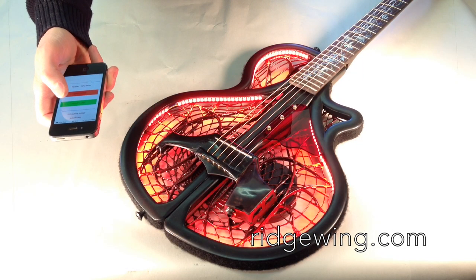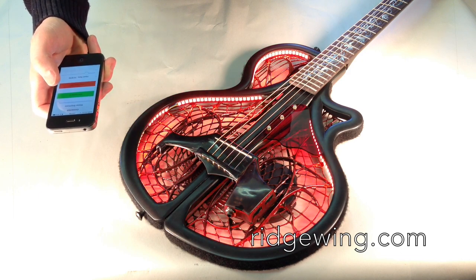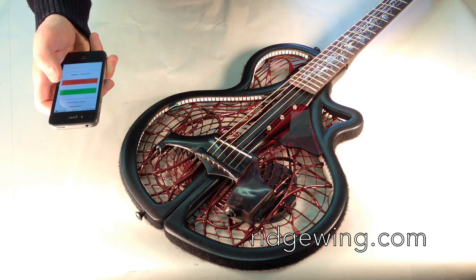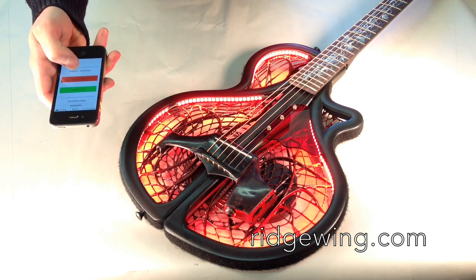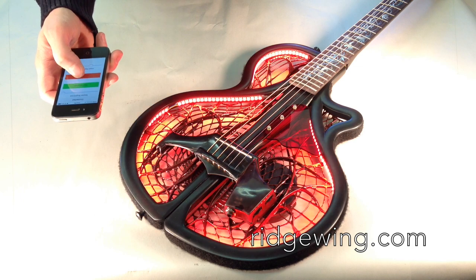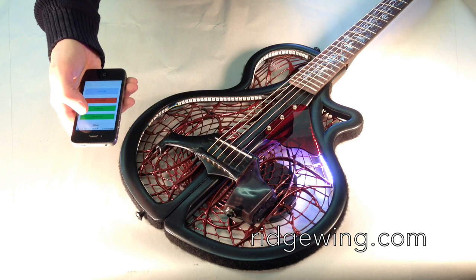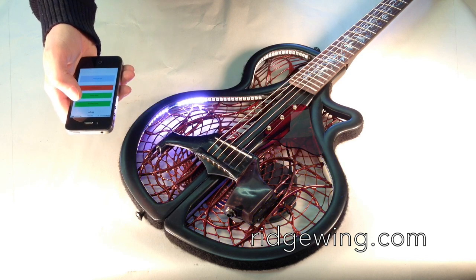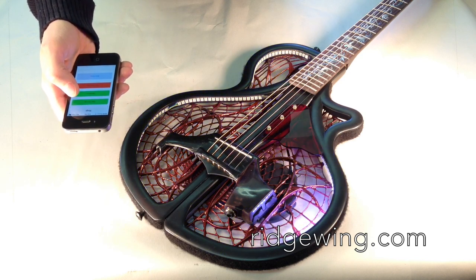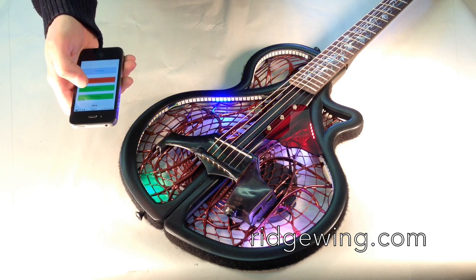Now we'll take a look at a simple demo showing off just a couple of light patterns, starting with the red heartbeat. We'll increase the heart rate. Bring it right back down. Now let's take a look at a different pattern. And another.